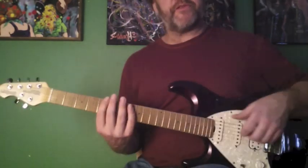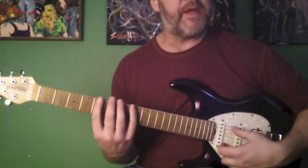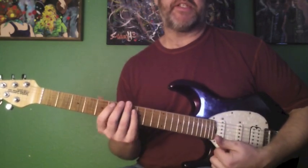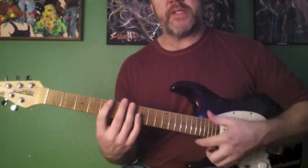I think this is a real simple way to take something that's very familiar to a lot of guitar players — that minor pentatonic scale — and just make some slight adaptations to it to capture the sound of each of the chords in the 12-bar blues as they go by.